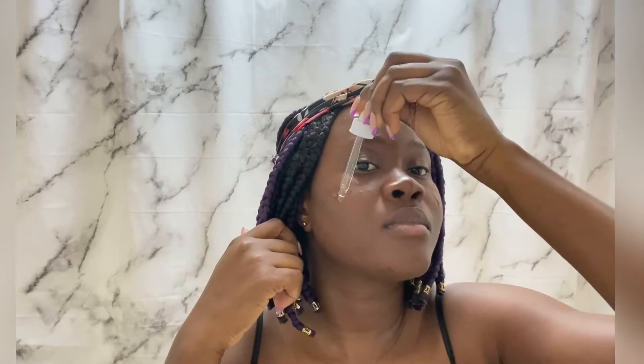Next I'll be using Alpha Arbutin. I'm just going to be putting it in different sections of my face and then rubbing it in. My nighttime routine is a little bit different from my daytime routine because I added a few products I can only use at night, according to the instructions on The Ordinary products. I'm rubbing the Alpha Arbutin into my skin and tapping it to make sure it gets soaked in.